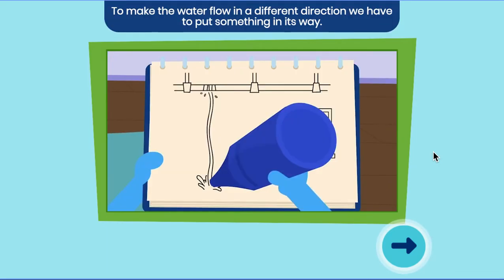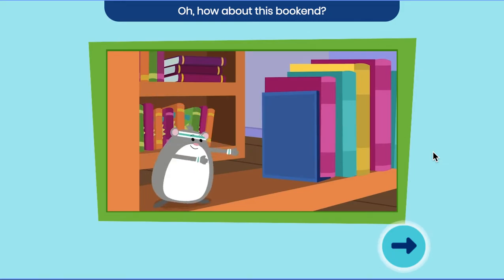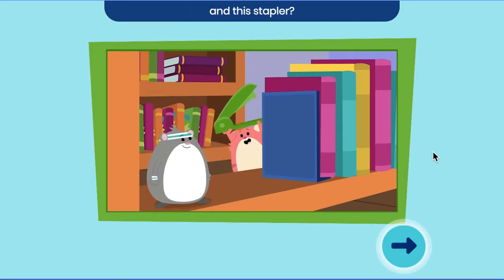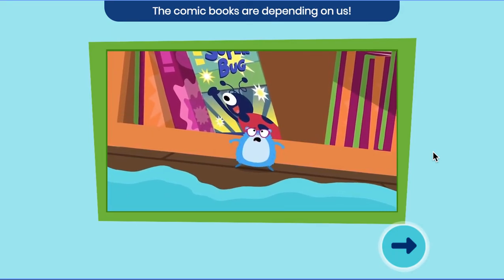To make the water flow in a different direction, we have to put something in its way. Oh, how about this bookend? And the stapler! Let's try it, and hurry! The comic books are depending on us!